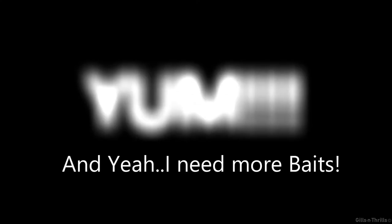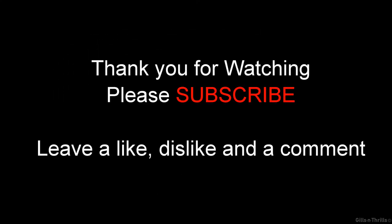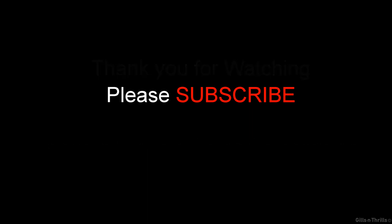Definitely have a beer ready, and bon appétit. Thanks for watching. Please don't forget to leave a comment, a like, a dislike, and please subscribe. Thank you.